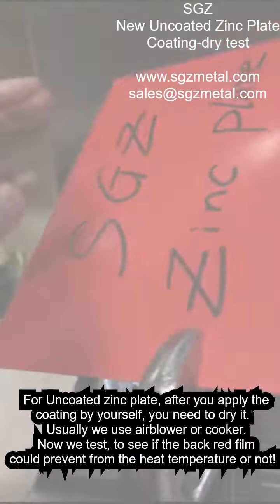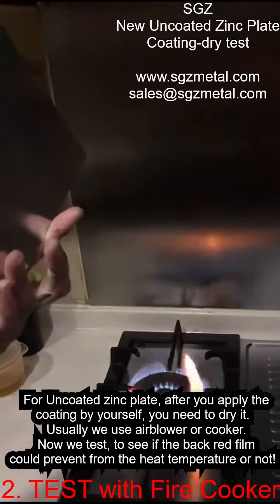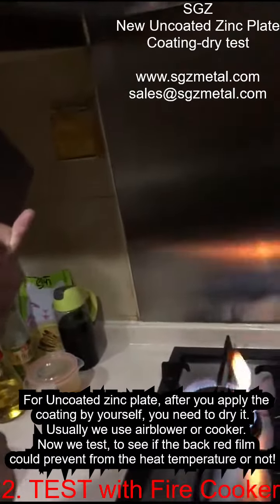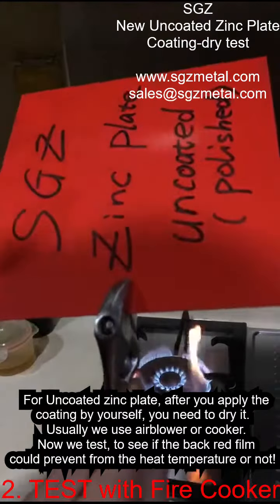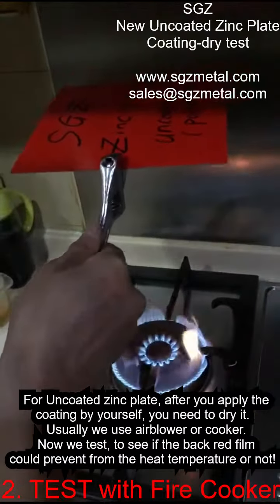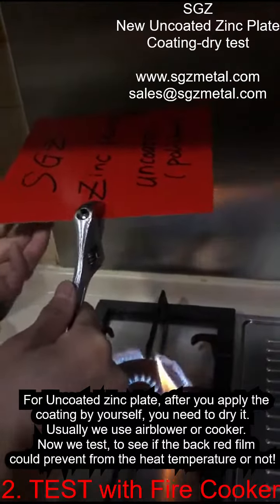Thank you. Now I will show you: when you put the coating by yourself and then want to dry it, some customers like to dry it above the fire. Now we test if we dry above the fire, if the back film will be damaged or not. Okay, let's see. We do it for 30 seconds — dry the coating. You put the coating here, now we dry.